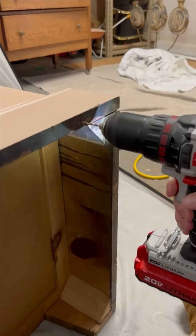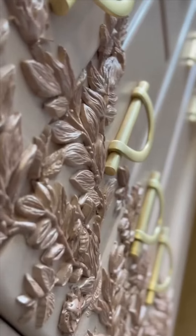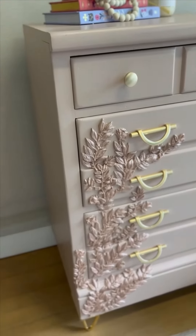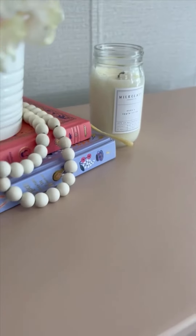I thought the base on this piece was just a little bit boring, so I went ahead and added some new legs. And this is what it looks like now. Tell me what you think — if you would add molds to the front of your dresser. My girls love it. It's been in their room for over a year now, and it has held up so incredibly well.